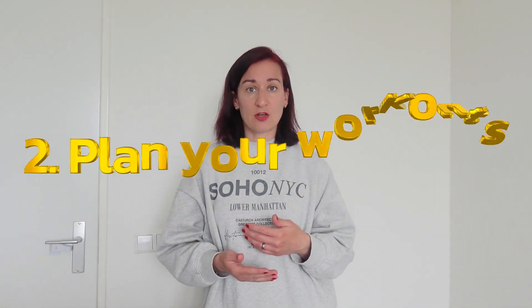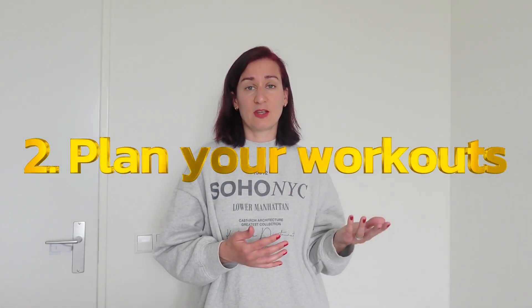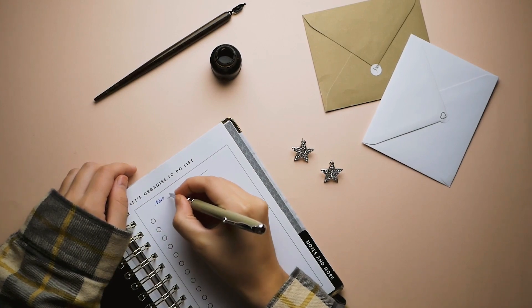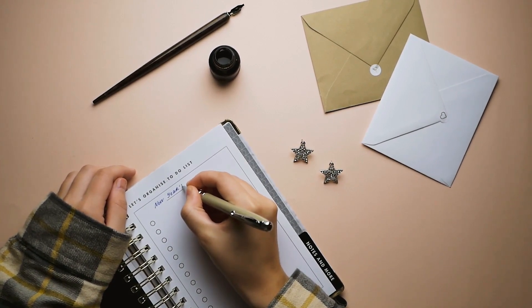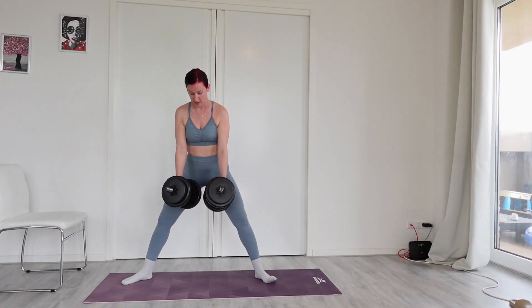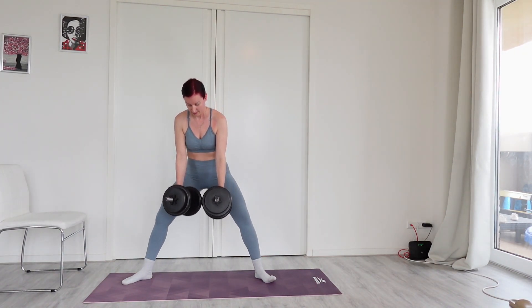My second tip is to plan your workouts. How can you schedule your exercises? What works for me is to schedule the next week ahead every Sunday evening — think it through, write it down, set a journal, put it in your agenda. Plan how the next week is going to look: your work schedule, meetings, appointments, doctor visits, etc. See when and how you can fit your workouts in, whether that's 2, 3, or 4 times a week, fill those spots in your agenda and really stick with it. Prioritize and schedule your workouts.